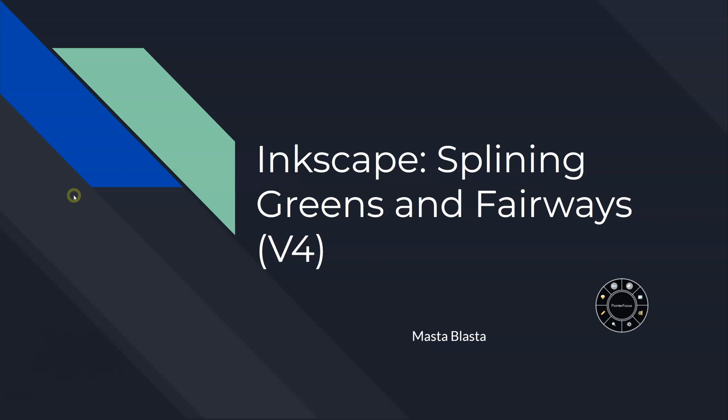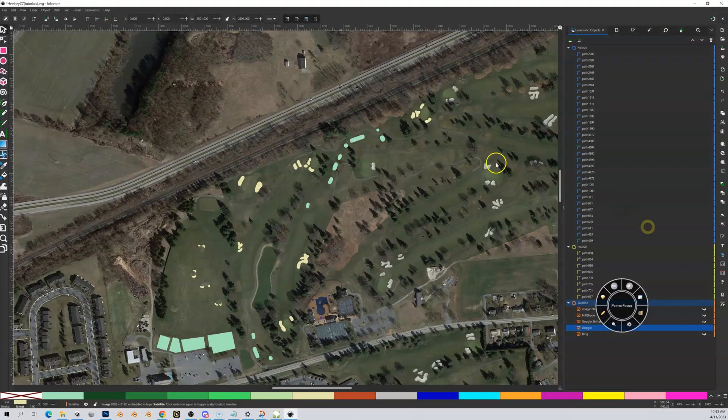In this video we're going to spline our greens and our fairways. We're doing those together because they are somewhat related, since a lot of times your fairways kind of connect into your greens — sometimes they don't. Let's talk about that back in Inkscape. We've got our bunkers and our tees done.